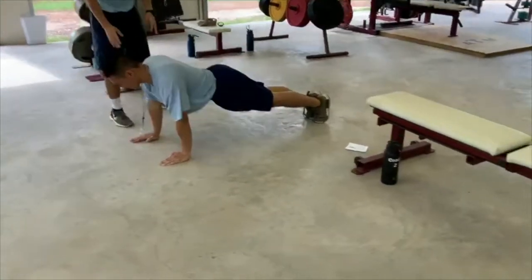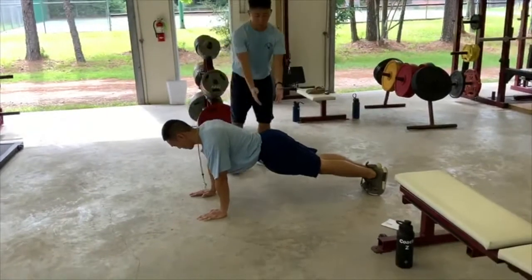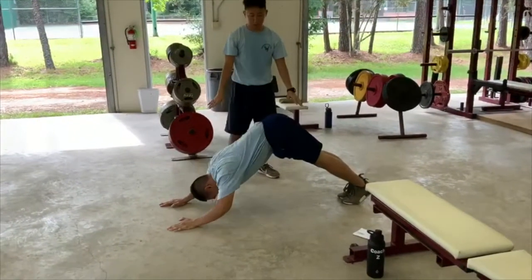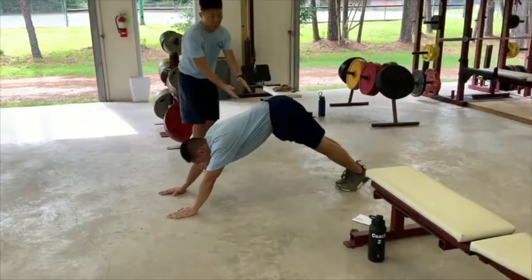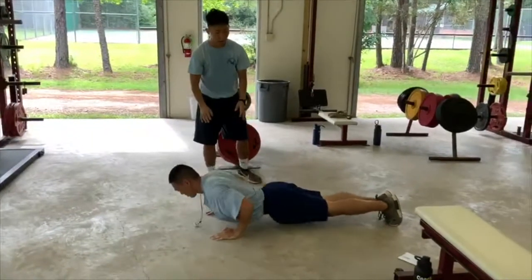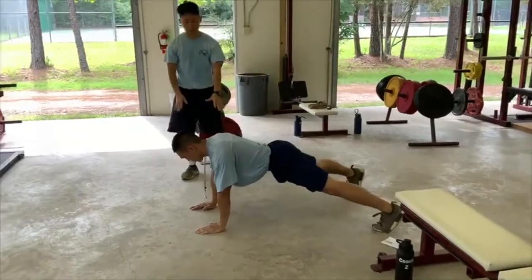Now Coach Lim is going to demonstrate what an improper push-up looks like. His rear would be facing the air — that is not good and doesn't work your triceps. His rear would be too low, his back would not be straight — same concept, not good. You also do not want to have your feet apart for these proper push-ups.